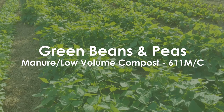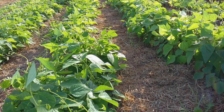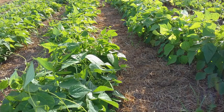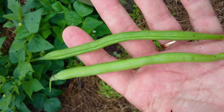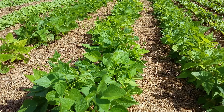Green beans and peas — manure or low-volume compost technique. Besides being high in protein, which is especially important in poor communities where there's a dominant carbohydrate portion in the diet, green beans and peas also provide vitamins A, B, C and K, antioxidants and trace elements for healthy living.